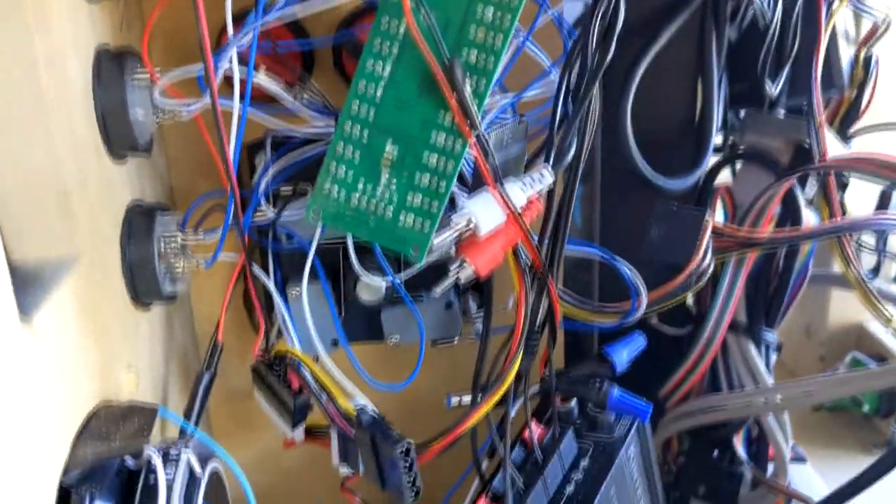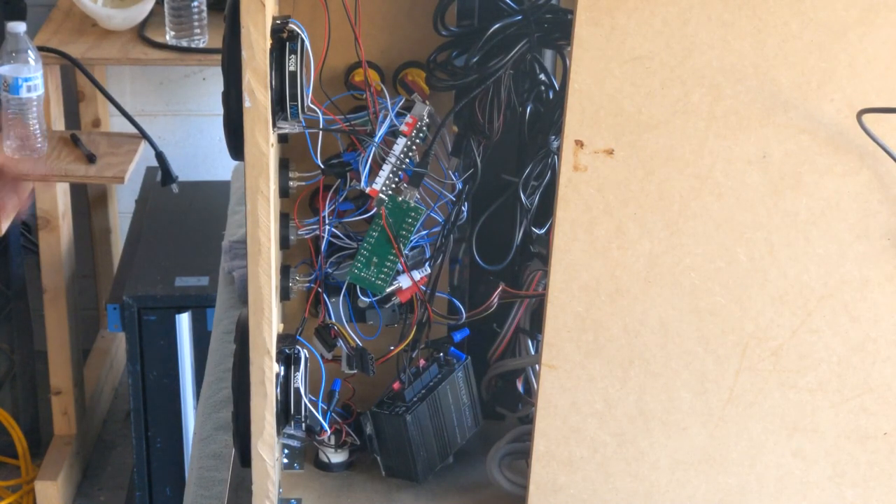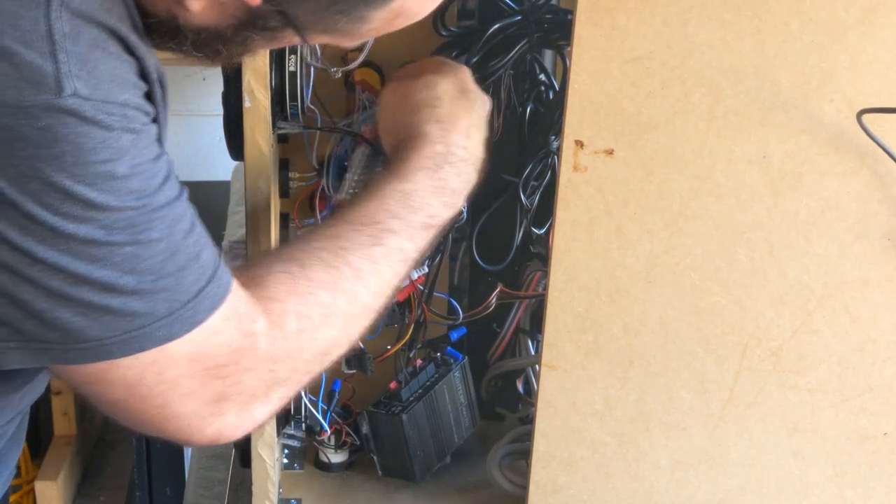Let's get started with pulling out the control panel buttons. I pulled the wires from the cherry switches and then unscrewed the buttons from the control panel.